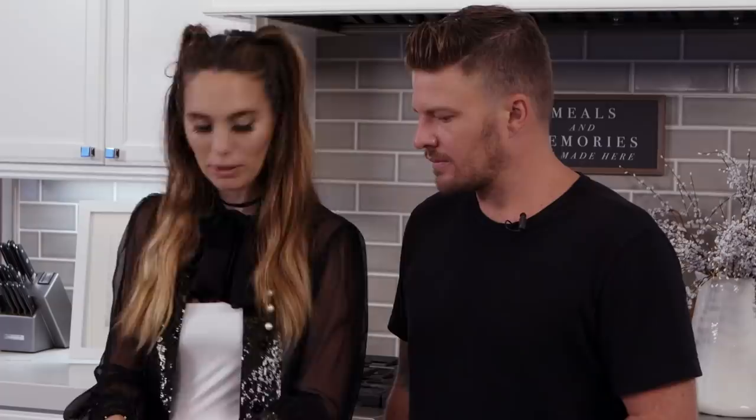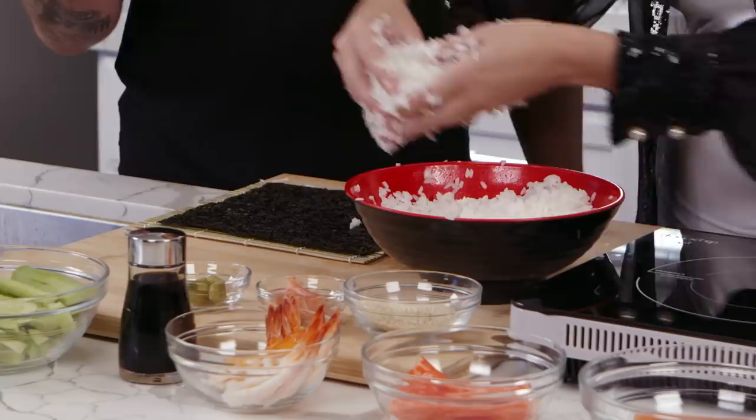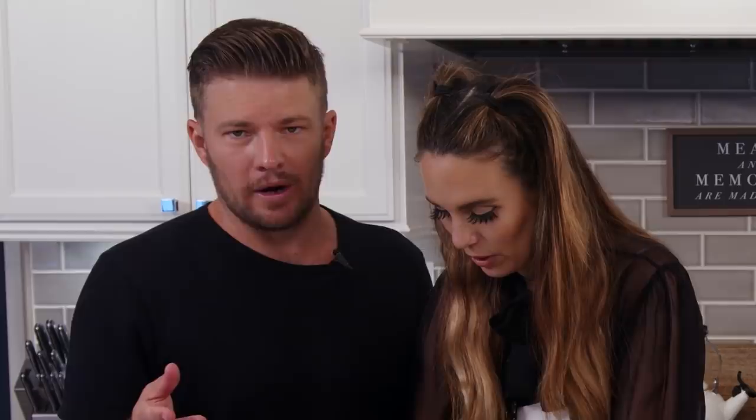I feel like the rice is probably cool enough for us to start working with it. To make sushi rice, you're going to dump your vinegar into your cooled bowl of rice and weave the vinegar through the rice with your hands. Part of cooking is knowing where your talents lie, and mine do not lie here.